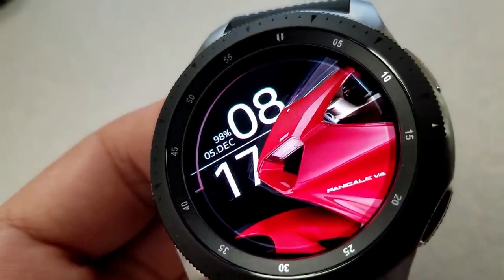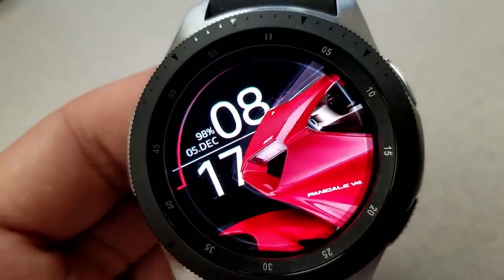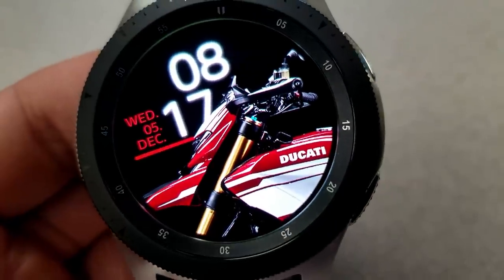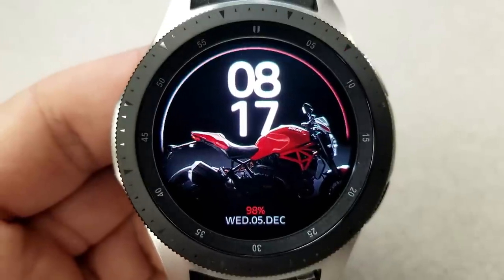All those color themes work really well, as you have three different backgrounds that shift between red, white, and black colors. The size and angles of the bikes also change, which means the layouts are also slightly different depending on the photo you choose. Like the previous model, this one also features a colorful and easy to read AOD mode.